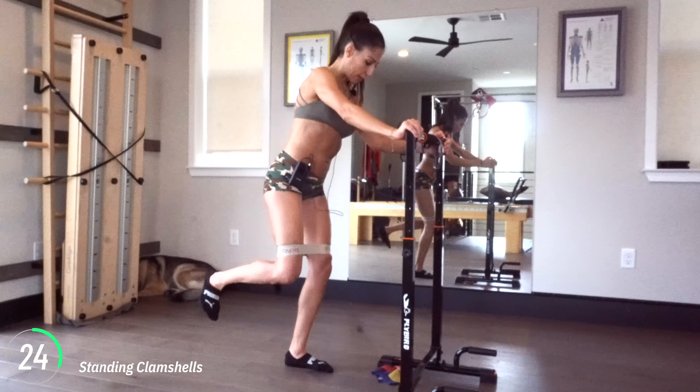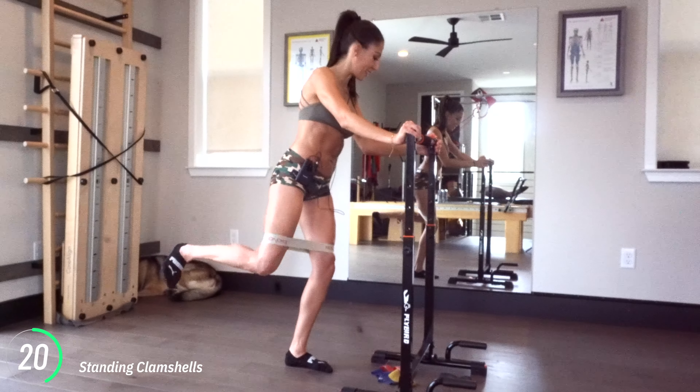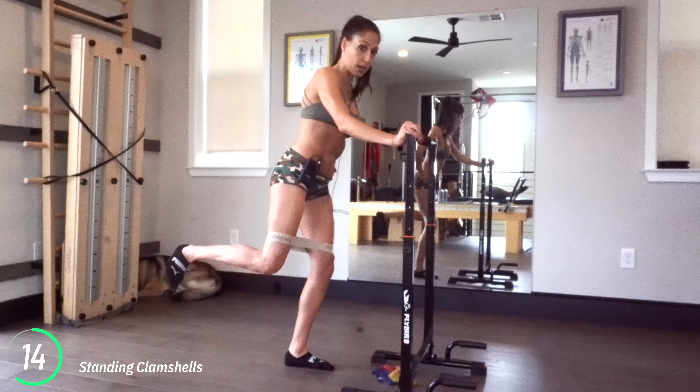So we're standing. Oopsie, I was hinging — don't hinge. Stand nice and tall, press it back. Make sure you're standing tall. I totally lost my focus there. Keep going, 15 more seconds — pushing back, standing nice and tall.